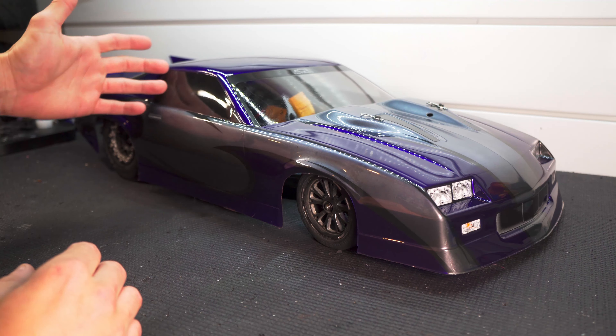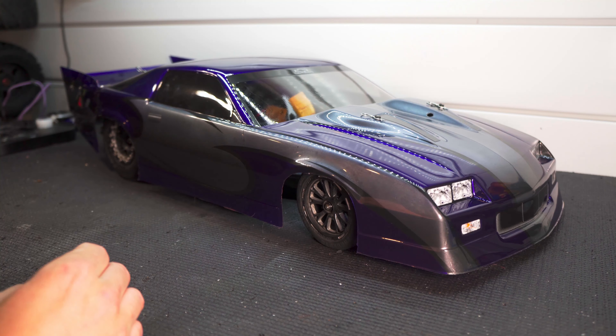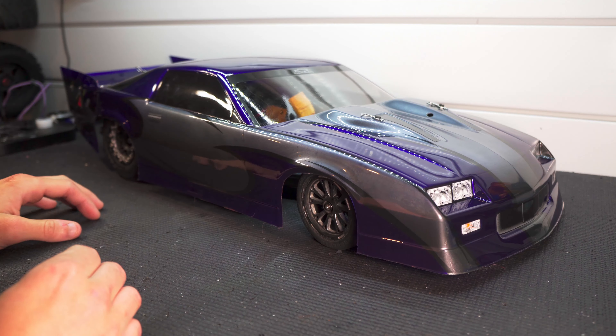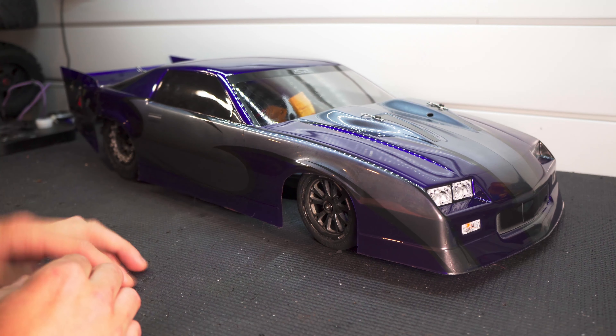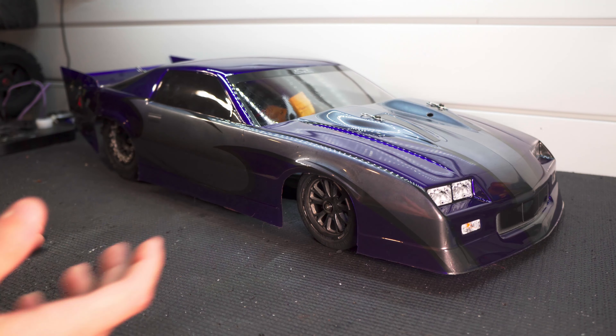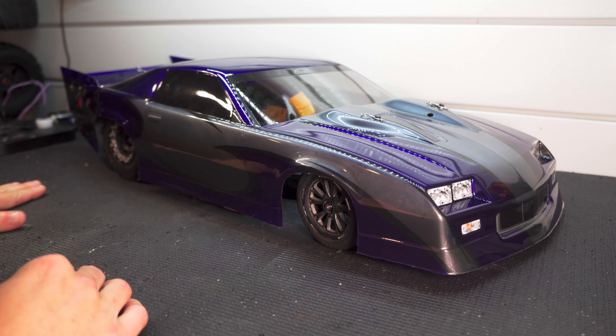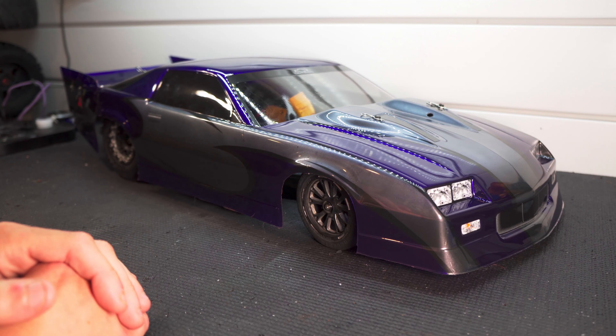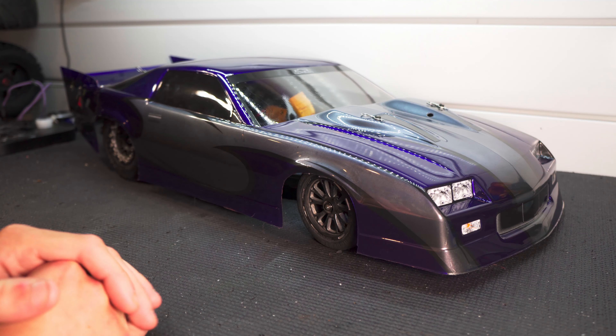I've been enjoying tinting the windows on these cars recently. It's really easy to do with just a little transparent black — I just fog it in there. It probably looks solid black right here, but I'll get a close-up shot where you can see you can still kind of see through a little bit. It just adds to the scale appearance of the car so you can't see through the window all the time and see all the electronics inside.